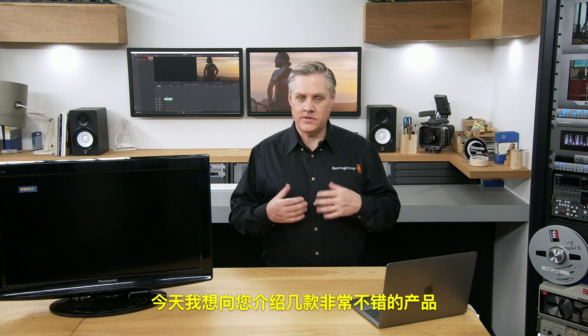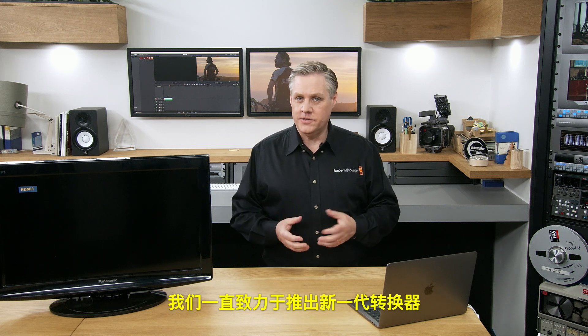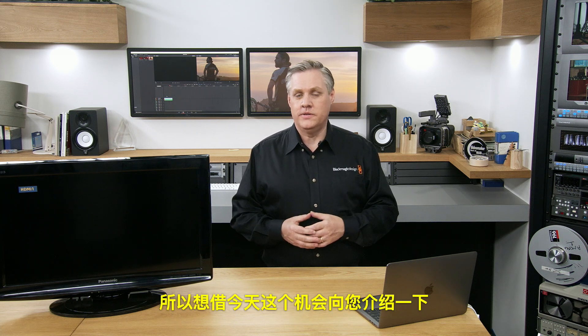Hi, I'm Graham from Blackmagic Design and we've got some exciting things to show you today. We've been working hard to introduce a new generation of converters. We've also dramatically reduced the cost of other models of converters, so we'd like to show them to you today.